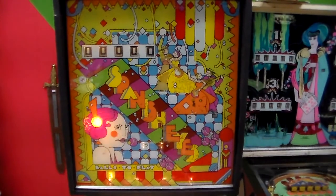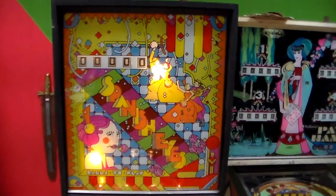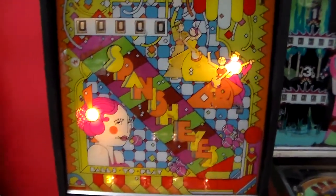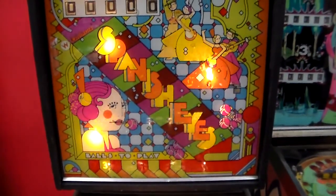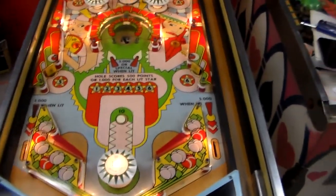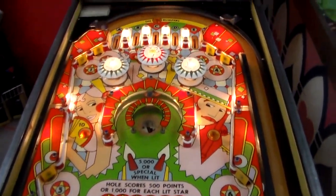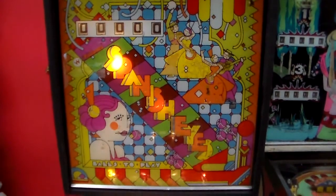Ladies and gentlemen, this is Joe's Video Games back with another cool arcade game video. This is one of our repair videos. If you've watched parts one, two, or three, you know we've been working on this old Spanish Eyes pinball machine for a long time. In part one we worked on the electronics in the back box, part two on the cabinet electronics, part three on the playfield. So check out those three parts if you haven't seen them yet.